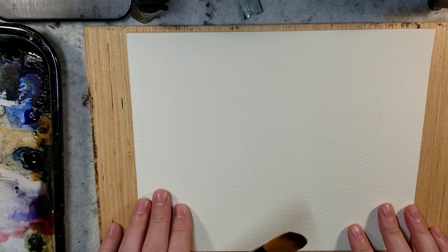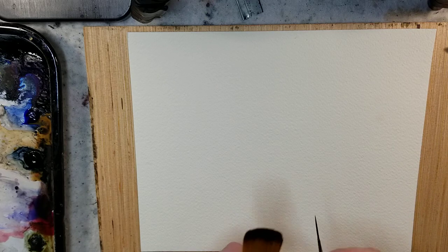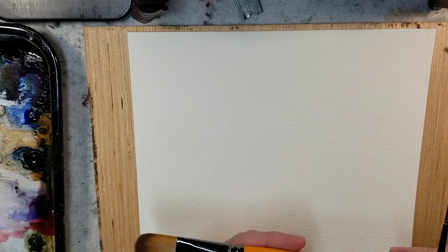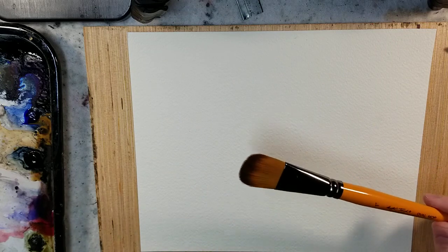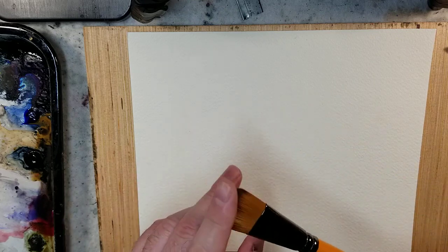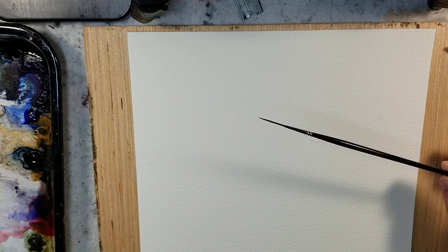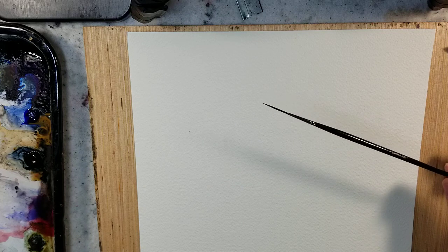Hello everybody and welcome to Andrew Broussard Watercolors. Today I'm going to do a quick painting, just a quick experiment using two brushes that I picked up from Hobby Lobby. It's always fun having new art tools and supplies. I thought I'd just play around with them and see what a big brush and a small brush could do. This is the oval mop, the synthetic taclon, and this is the script liner size three slash zero — so I think that means triple zero — so very thin.